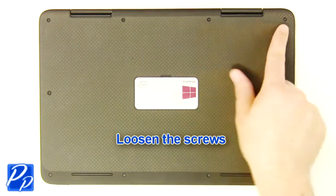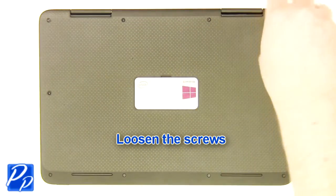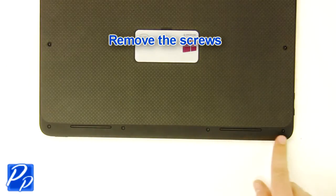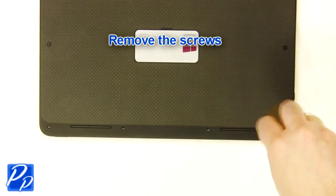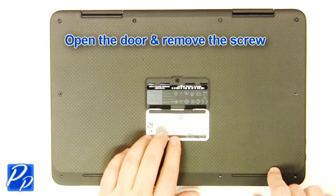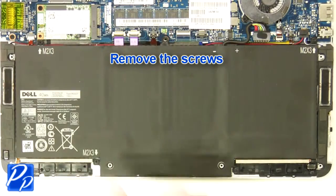Loosen the screws. Remove the screws. Open the door and remove the screw. Remove the cover. Remove the screws.